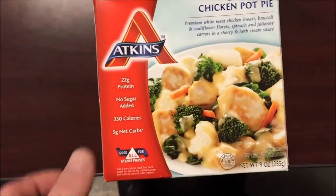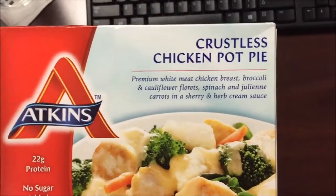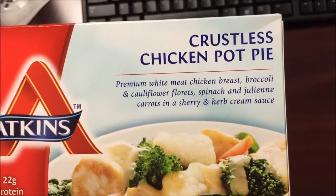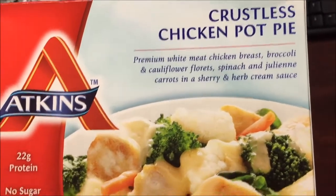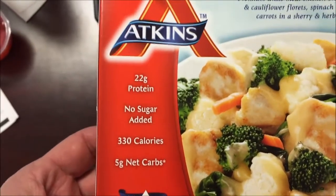Hey guys, welcome to another lunchtime review. Today I'm going to try one of these Atkins crustless chicken pot pie. It says pre and white meat chicken breast, broccoli and cauliflower florets, spinach, and julienne carrots, and a sherry and herb cream sauce. I'll tell you right now, unless the qualifier is cooked, I will not like it — I like cooked, I just don't like raw. 330 calories.